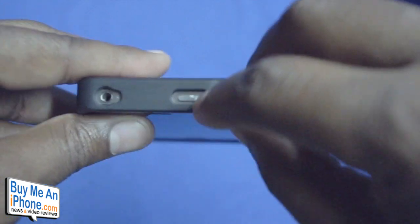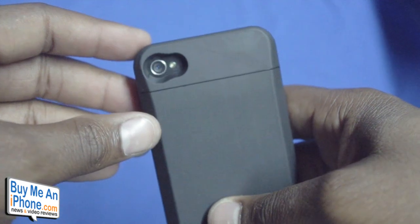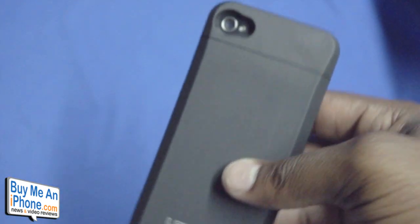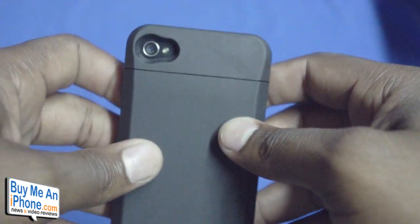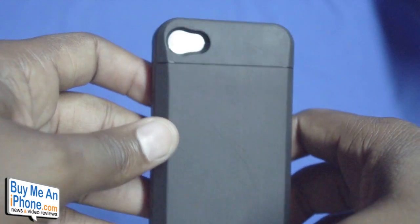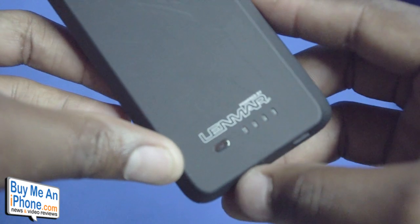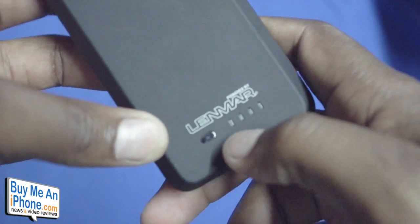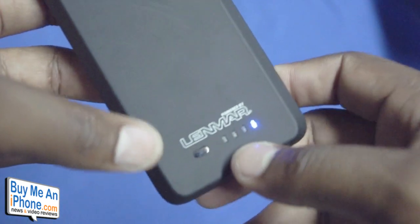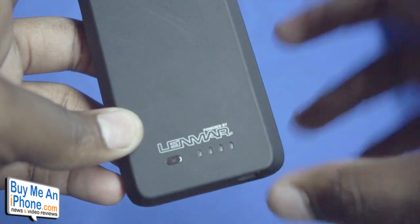On the back, you have a nice large keyhole cutout for your camera as well as flash. I can tell you I've had no issues when it came to washout with any images from the bounce back of the flash — you're definitely not going to have any problems there. You also have your Linmar logo and your power button, as well as four LED lights which correspond with 25% of the power either being depleted or being added to the case during use or charging.